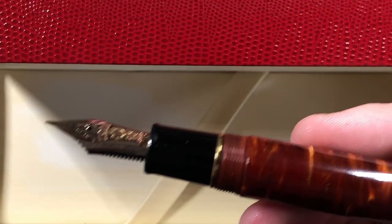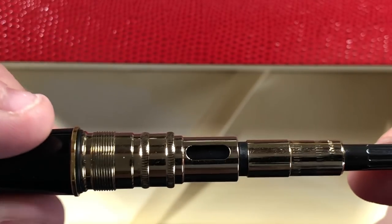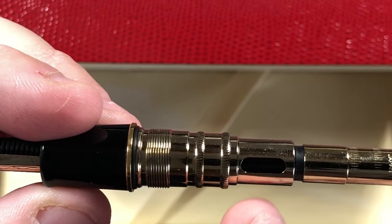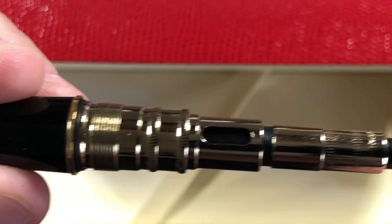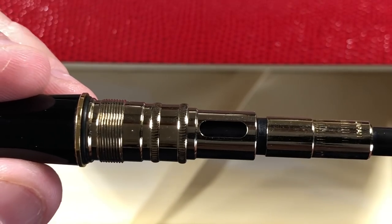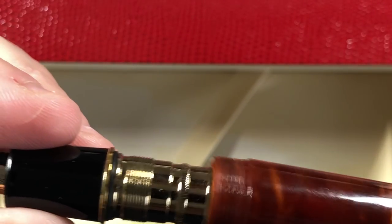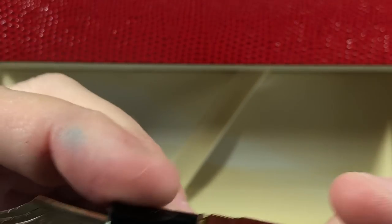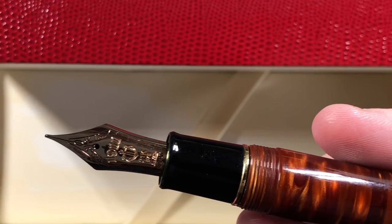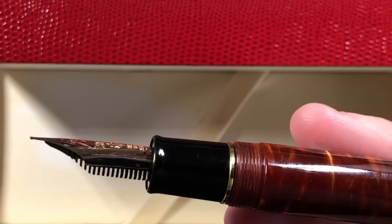Unscrewing the barrel - this is using the Sailor King of Pen converter, which is different from a standard Sailor converter. You actually have an ink window here, which you can see. I have heard some people complain about Sailor converters leaking over time, but I have not had this happen with either this pen or my Sailor 1911 with a Nagahara hoagie nib. A number of people have complained about leaking in the past, but so far I've not had a problem.